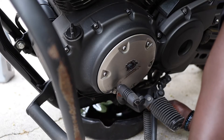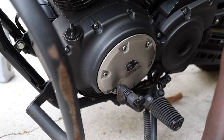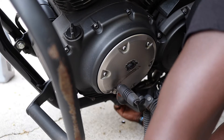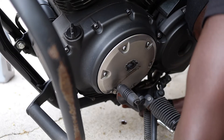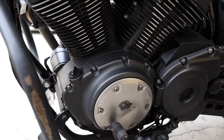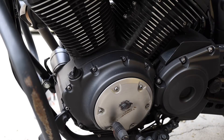Now it's time to put back on the drain bolt. Okay, now that we have everything back on — the oil filter and the drain bolt — it's time to put in the oil.